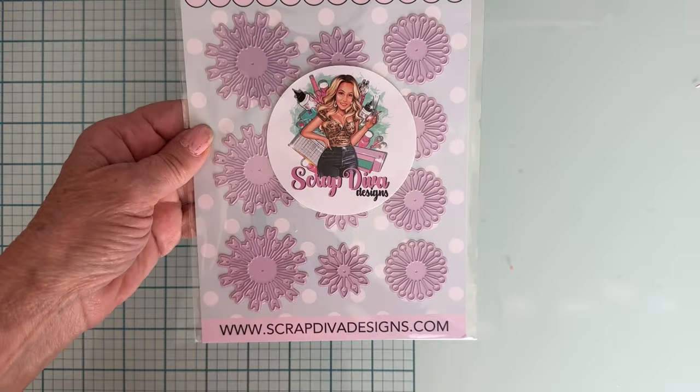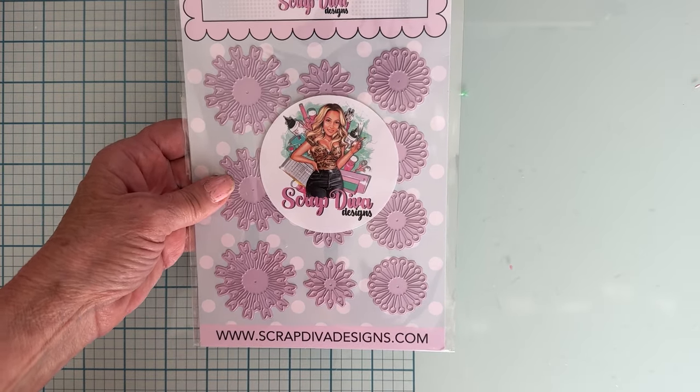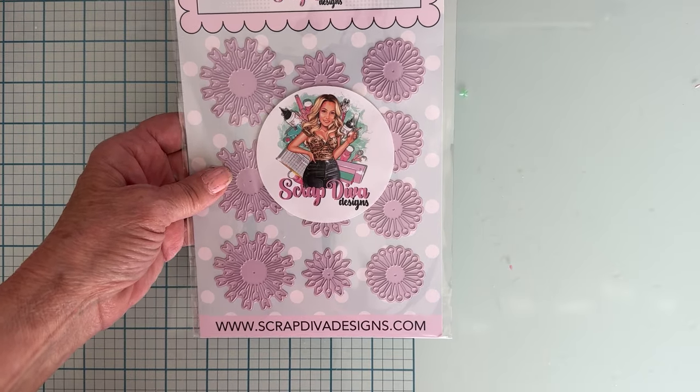We've got another exciting release this time. The first exciting thing is color — we have pink dies, they are so cute. The new color is on the packaging also. The first one I'm going to share with you is called Flower Center Trio, so you get three different styles of flower centers and clickers, four of each, so it'll make it easier to cut them.